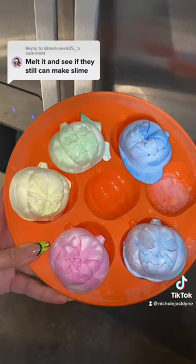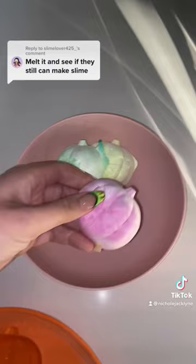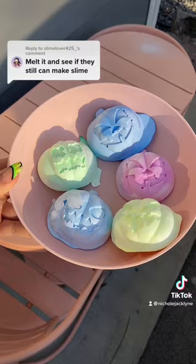One, two, three, four, and five. Okay, I'm going to leave these outside for the next few hours and see if they melt.